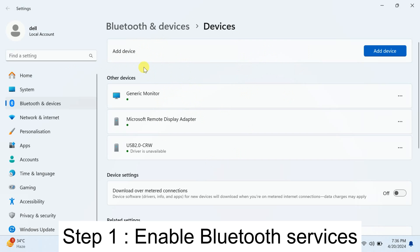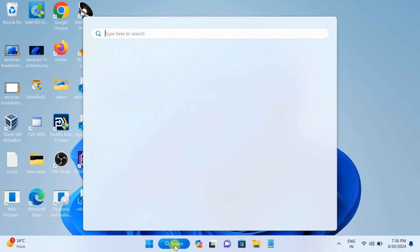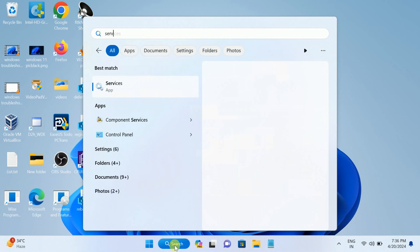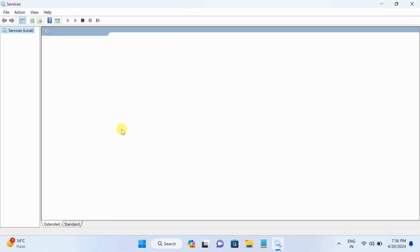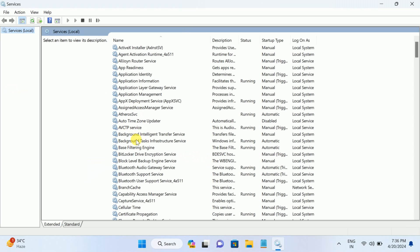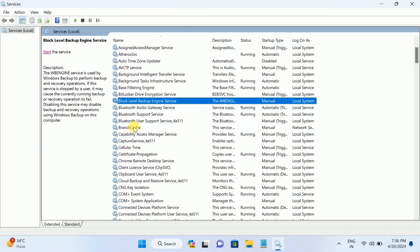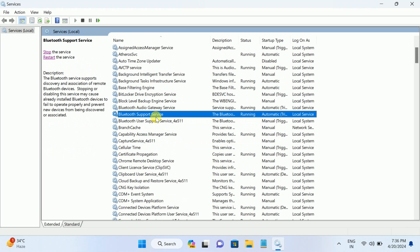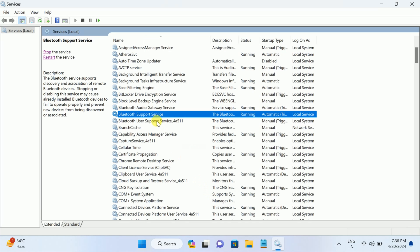First of all, we need to make sure that the Bluetooth services are running in Windows 11. Open Services as administrator. Once you are there, click anywhere and press B on your keyboard to look for 'Bluetooth Support Service.' Make sure the service is running. If not, right-click it, go to Properties, set the startup type to Automatic, click Apply, and then start the service.